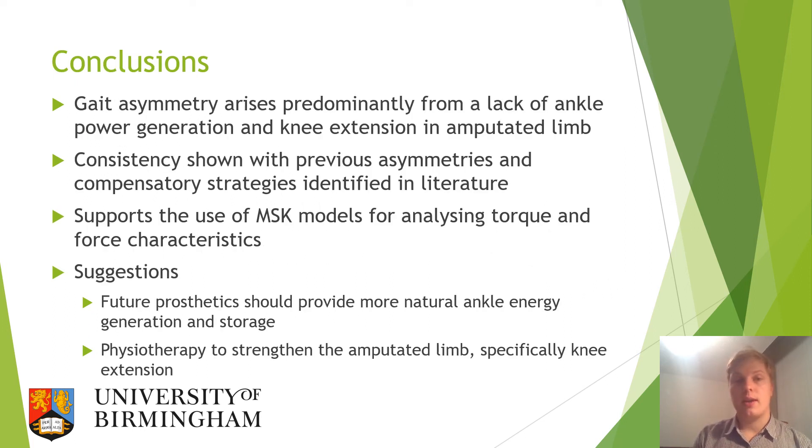Finally, there were several key conclusions drawn from this study. The first is that gait asymmetry in stair ascent arises predominantly from a lack of ankle power generation and knee extension in the amputated limb. This is similar to results seen in literature and previous studies in both stair ascent and conventional gait for amputees, which supports the use of musculoskeletal models for analysing torque and force characteristics in patients with amputation. It is suggested that prosthetics should provide more natural ankle energy generation and storage, and that physiotherapy should be used to strengthen the amputated limb, specifically with regards to knee extension.